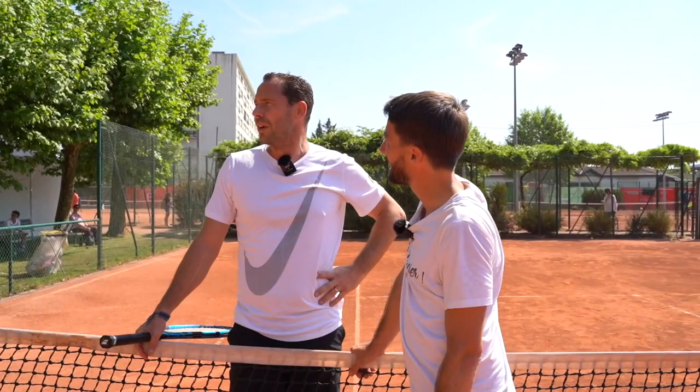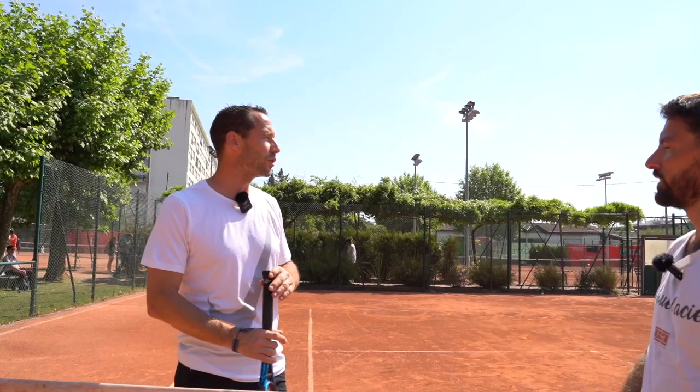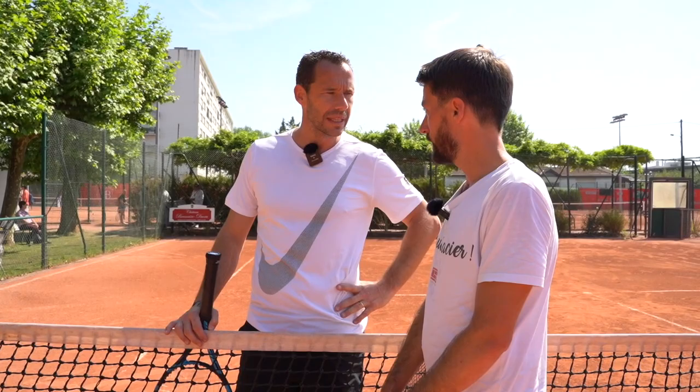Qu'est-ce que tu me conseilles dans mon jeu en kit, qui est en train de se déliter avec les années qui passent ? Oui, mais pareil. Peut-être que tu as fait la même expérience. Prendre du plaisir, je pense, c'est ce qu'il y a de mieux. Après, progresser... effectivement, si tu t'entraînes tous les jours et t'as envie de progresser au classement, il faut jouer des tournois. Mais essayer de prendre du plaisir, je pense que c'est ce qu'il y a de mieux. En tout cas, c'est ce que j'essaie de faire à chaque fois que je reprends la raquette, et j'y arrive plutôt pas mal.